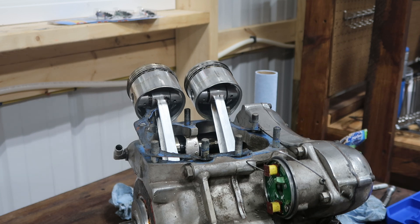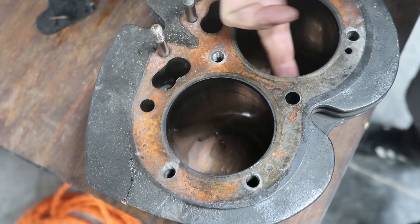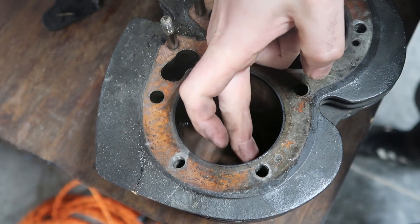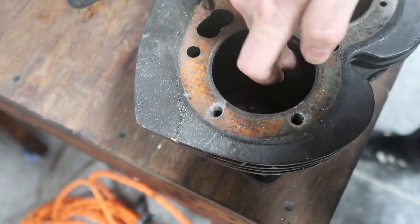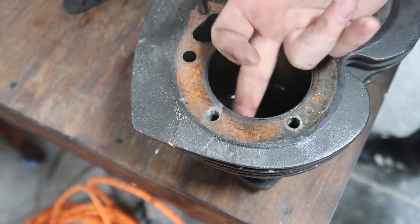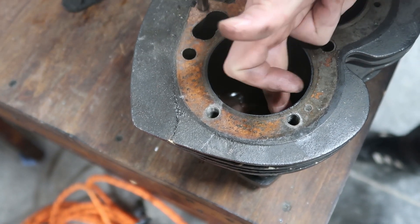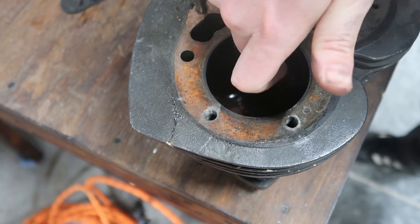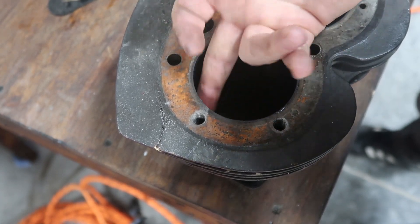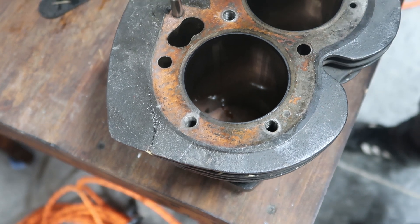Time to look at our cylinder walls. I don't know how well you can see on camera, but these actually look really good. I think it might just need to be freshened up with a good old-fashioned hone. This cylinder has got me slightly worried though — I think there's a little bit of a slight ridge where I can feel it. I can't catch a fingernail on it, but I'll have to get that checked out.